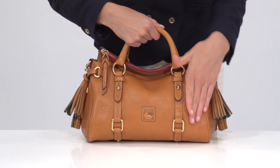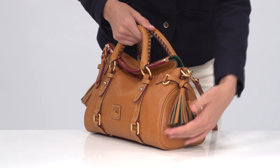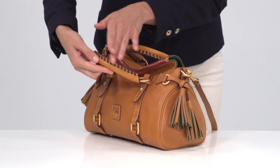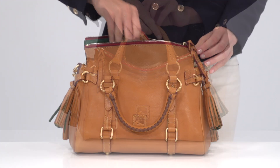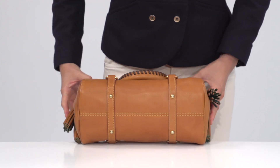It's crafted of vegetable tan and dyed vaquetta leather from Italy with matte finish gold hardware. Decorative tassels and whip stitch handles add some fun details. A secure zipper closure keeps contents safe, and bottom feet protect the bag's underside.